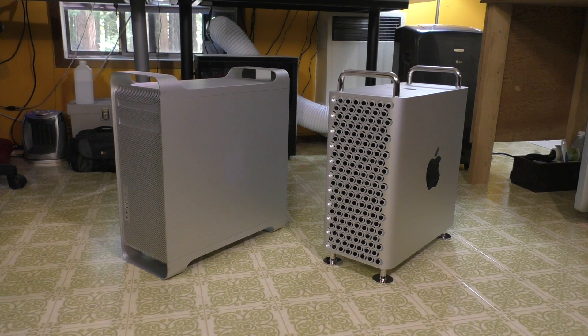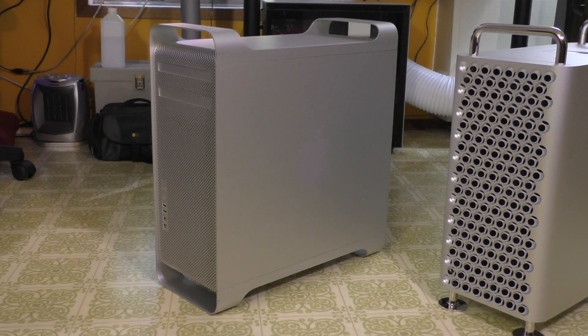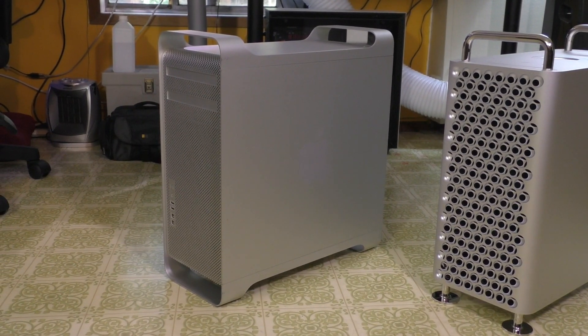The first thing I want to start off with is the design. They're both very similar and also very different. The 4,1 Mac Pro uses the quote-unquote cheese grater design, and this actual case came out with the PowerMac G5 in 2003. It received a lot of internal changes but externally they look very similar. This was a huge step up from the plastic-based G4s, and the entire thing is constructed of aluminum. The entire front is pretty much ventilation.